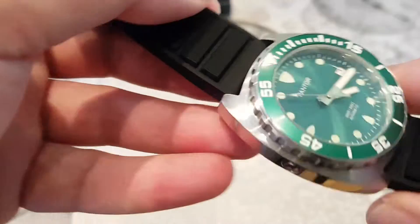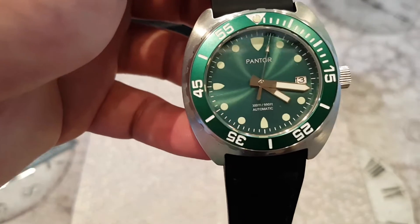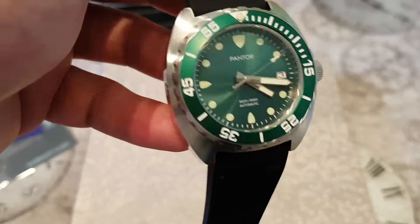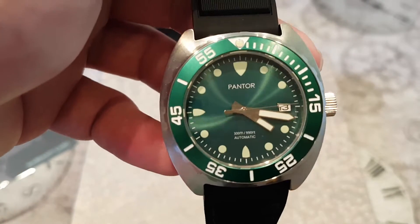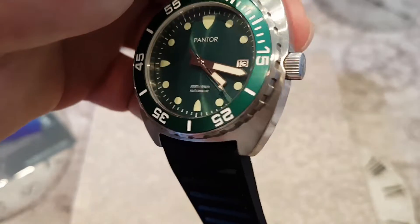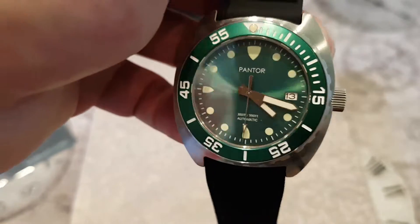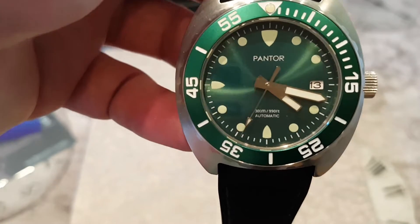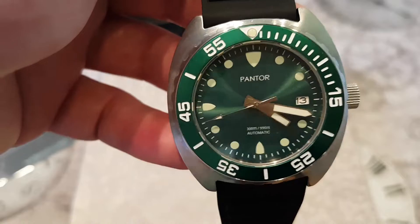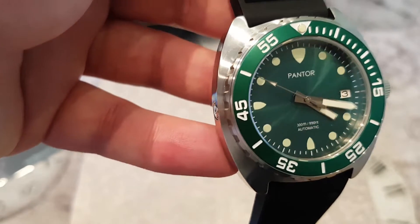Spec-wise, this watch is 300 meters water resistant, has a sapphire crystal, and even has a helium escape valve. In terms of price, I had a look on Amazon and Pantor are selling this in the UK for £399, which puts it in direct competition with the likes of the Seiko Turtle and the Seiko Samurai — extremely popular watches. It's a flooded market, and you also have the Citizen Pro Master as a direct rival. Pantor really have to stand out because they don't have the history or pedigree behind them.